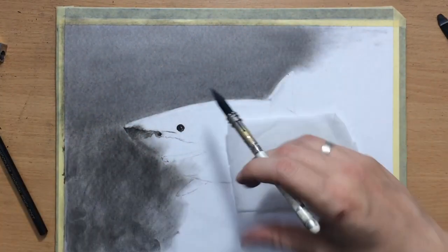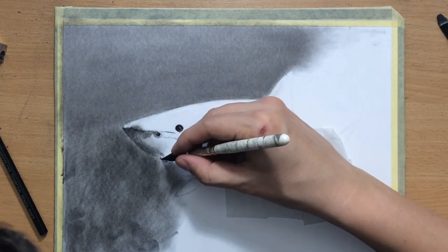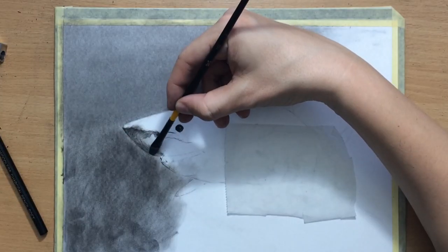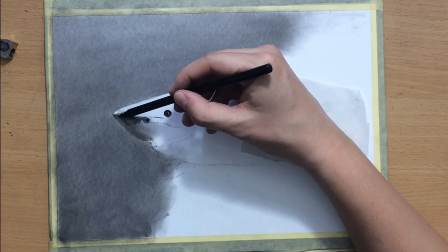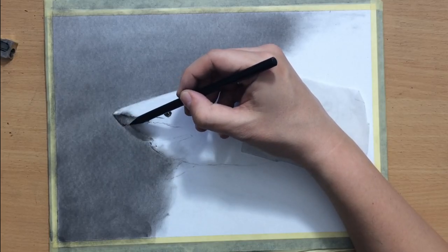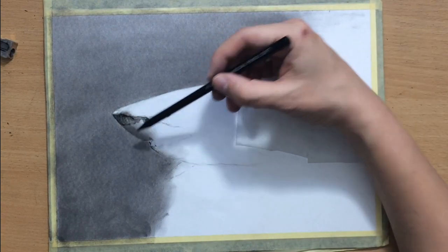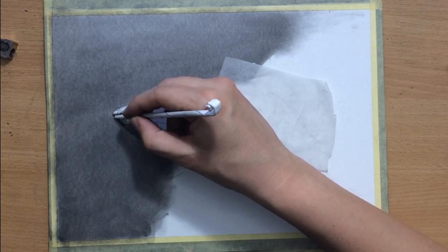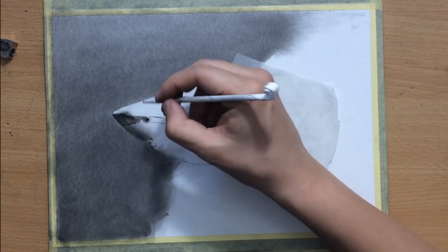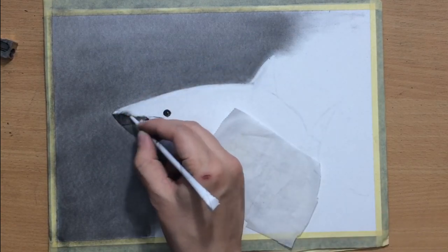I'm also trying to preserve my edges. I have to make sure I always have a clean edge to my main subject so that it would stand out against the background. Sometimes you can break that rule and soften the edge a little bit — make it less defined — but I'm going to get to that a bit later.